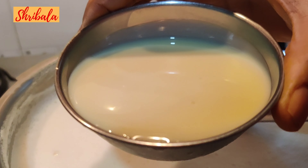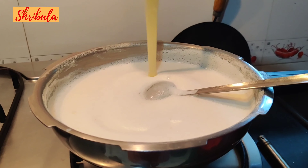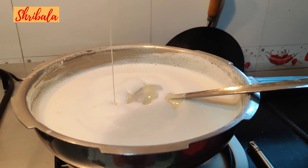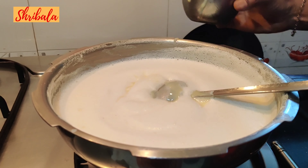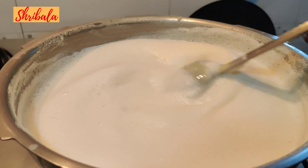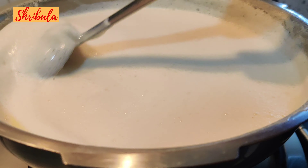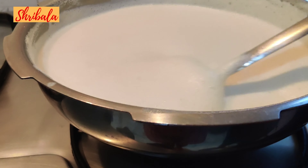Now it's time to add the condensed milk. This is a shortcut method — otherwise you would reduce the milk and add sugar separately. Adding condensed milk reduces cooking time and also helps you get a nice pink hue, which is very important for this payasam.